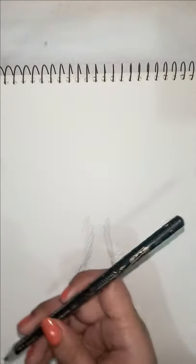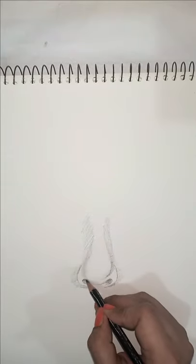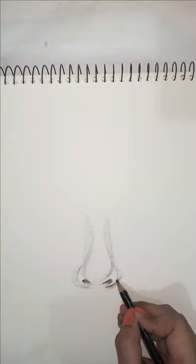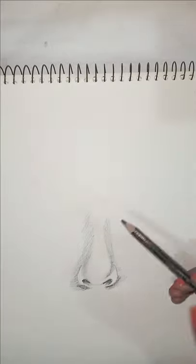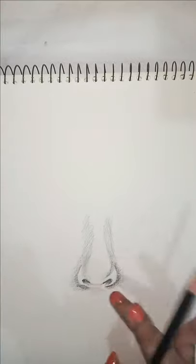I'm using the 4B pencil to make it a little more shade. This area here is the shadow.